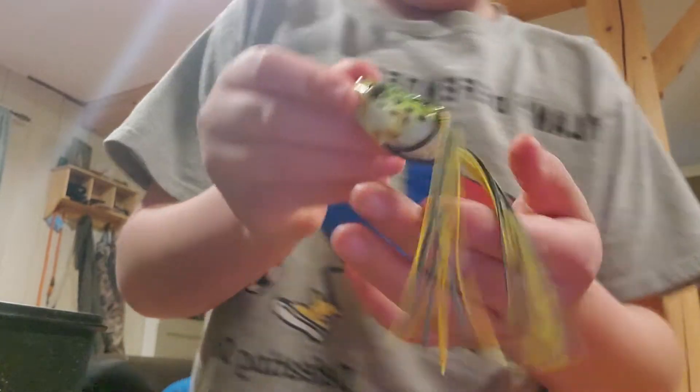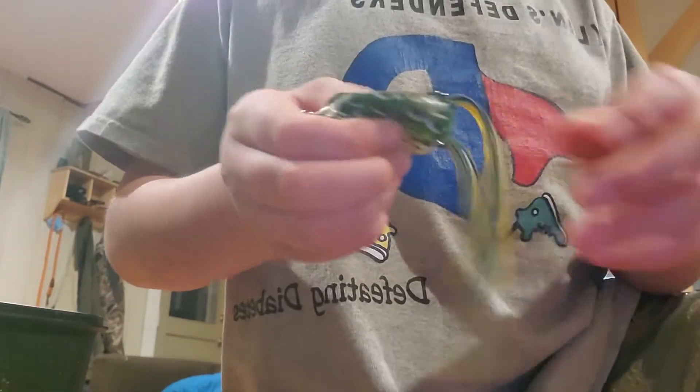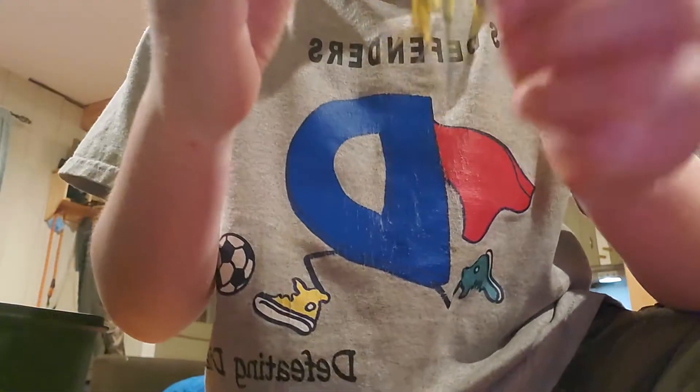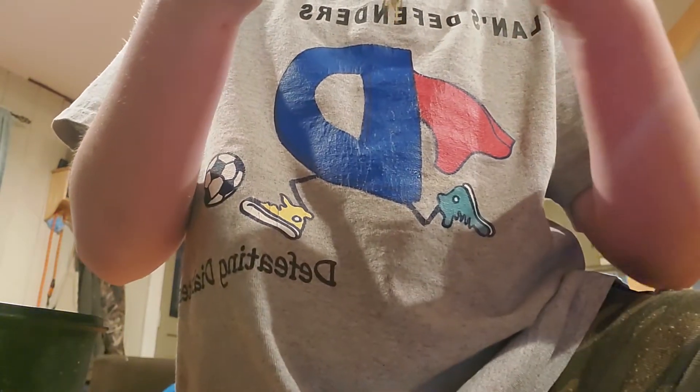My buddy said these frog lures don't work as good. Dashi, go away before I get hooked — I don't want to get hooked by them. He said cut them at an angle, so I'm going to try it.